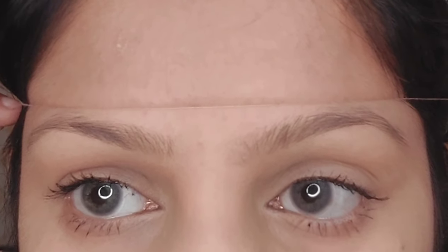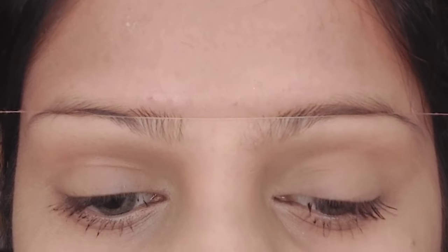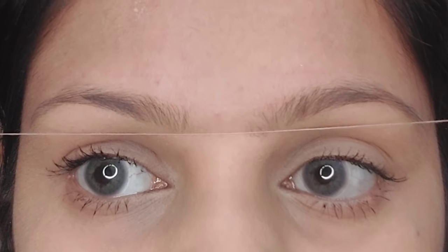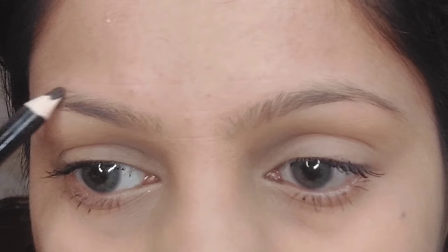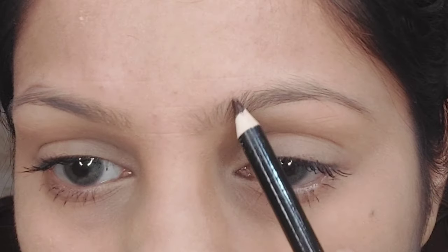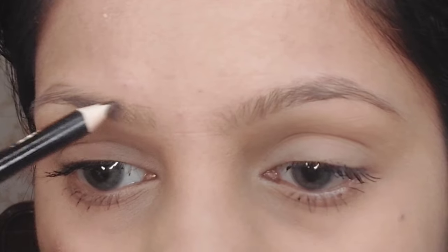First of all, I'm going to mark my eyebrows where I want both of them to be at the exact same height. For this I'm using a thread, holding it in both hands and slightly pressing it on my forehead to mark my upper arch, then my lower arch, keeping it really straight so they are exactly at the same height. Then I'm going to mark the inner corner of my eyebrows just like this.